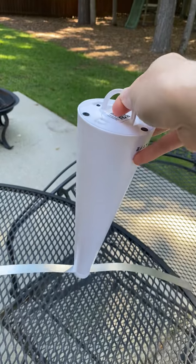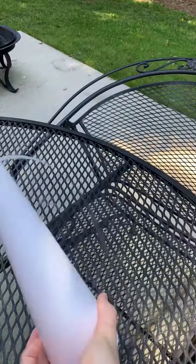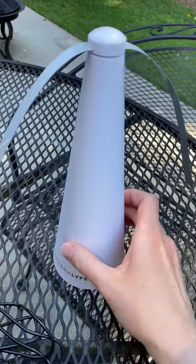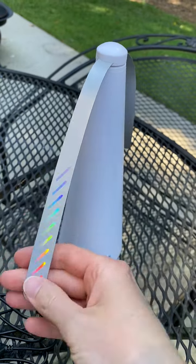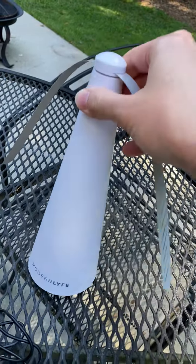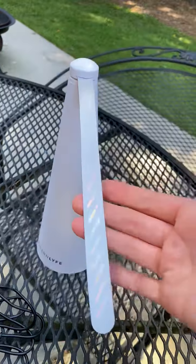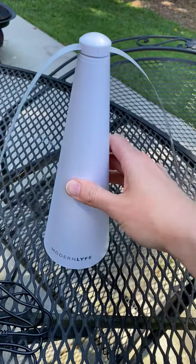The company sent this to me to evaluate the quality and functionality, and this one is well-made — it does what it was designed to do. I love the sleek, simple design that looks nice with anything. I definitely recommend it.